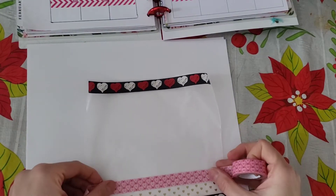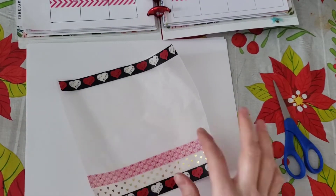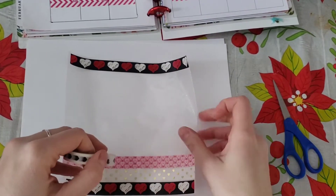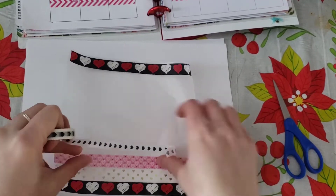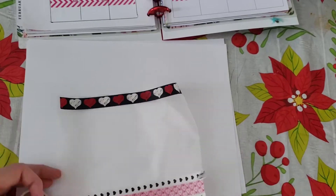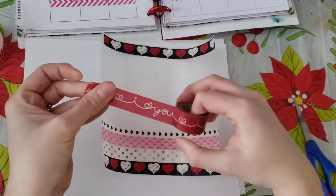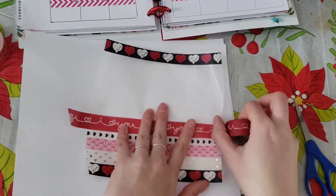I picked one that I knew I wouldn't rip and put it down. You want to put it down next to the other piece of washi tape. I started it because I was testing it out — this is my first time doing it. I decided to pick a white one to go in between each one, or almost each one.